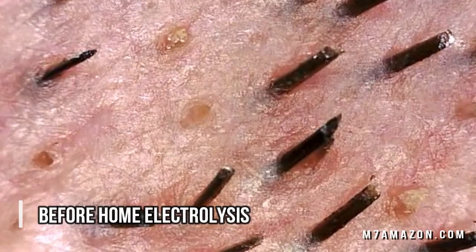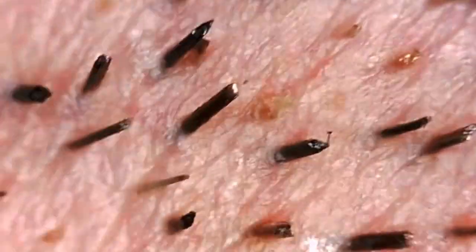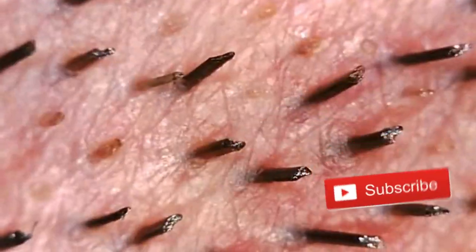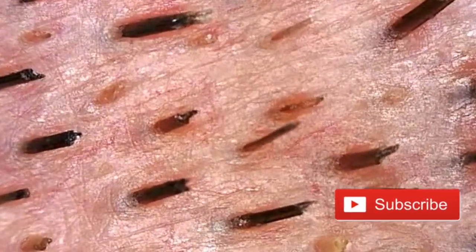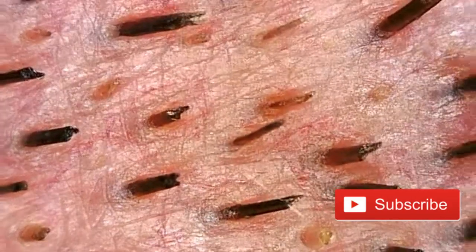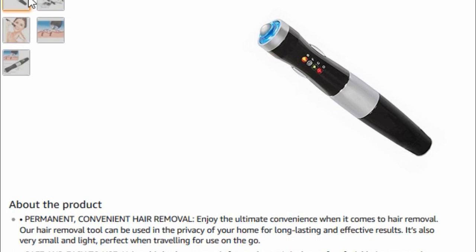First off, it's important to look at the before under a microscope. This image is at 90 to 100 times magnification — it's my hair under the microscope. See how thick it is; it's certainly hard to hide. You have to shave this pretty much every day and most people are going to see it.